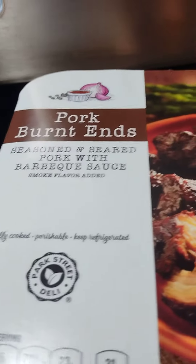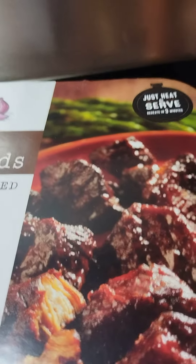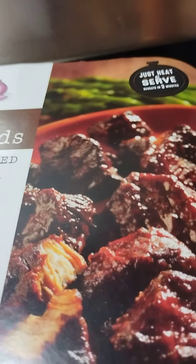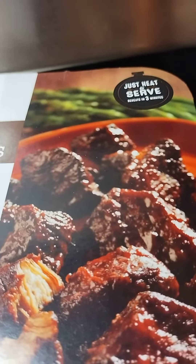I came back with another video. Here I have some pork burnt ends — they come in a plastic bag. You can boil the bag in water or poke holes in the plastic and microwave it for three minutes on high. I chose to boil it because the microwave can sometimes mess your food up and make it too hard. So I boiled it and opened up the bags.